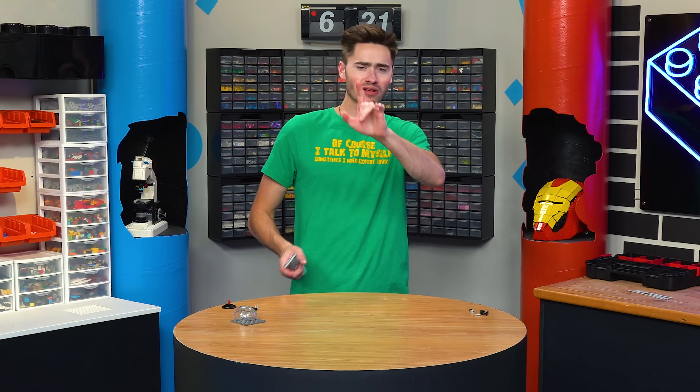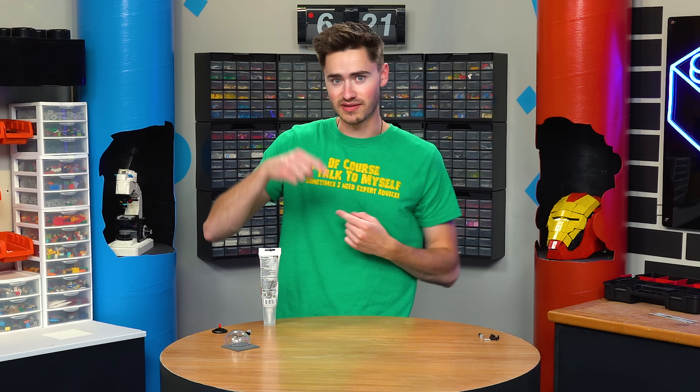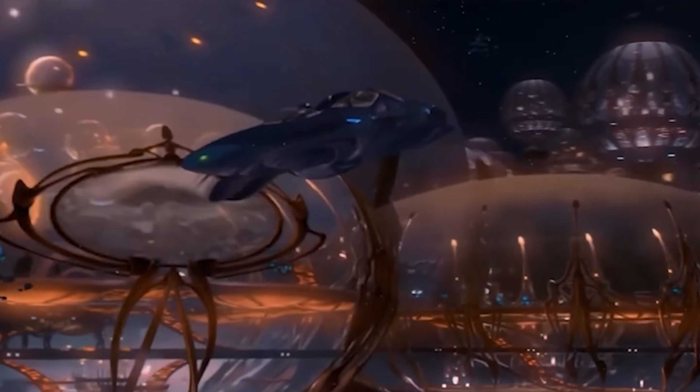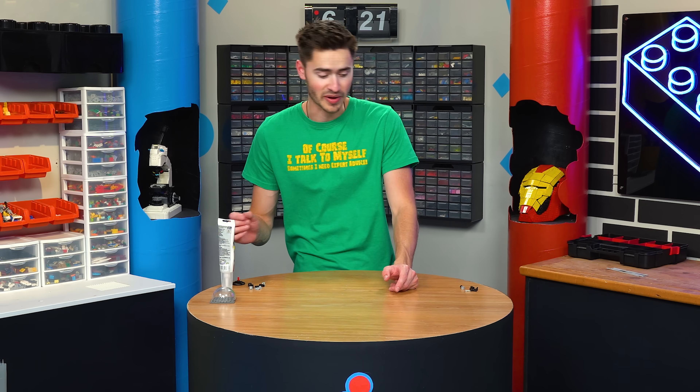For the propeller on this next sub, I want to do something interesting. Instead of having just a basic propeller that spins vertically, I want to try and recreate the Gungan submarine from Star Wars with the wavy propeller made of long sticks that spins around. I don't know if this will work, but it looked cool so I thought I'd give it a try. And then for the waterproofing on this one, we're going to glue silicone adhesive in between the bricks. First, we need to build a propeller.